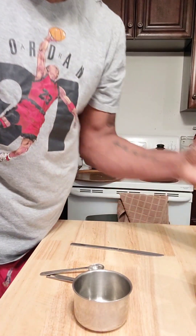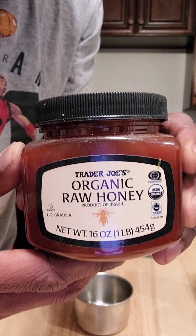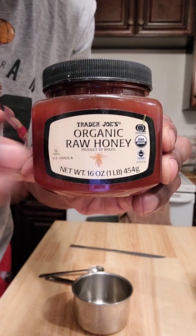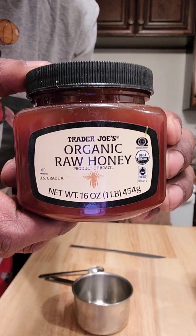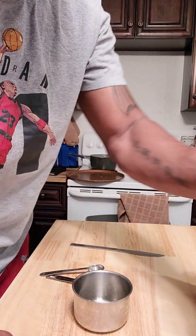Let me show you the ingredients. The first ingredient is honey. I wouldn't use this kind of honey — I would use Manuka honey, which would be the best honey to use. This is all I have on hand right now and it will work just fine, but Manuka honey is probably the most powerful honey you can use.